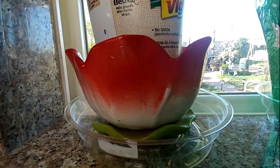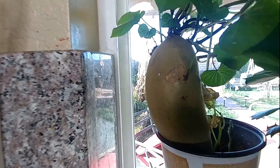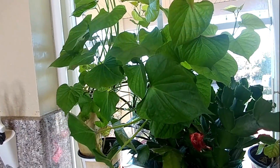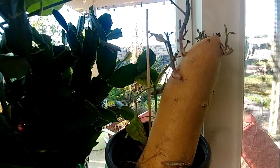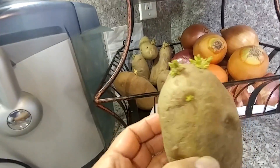They're growing here — I kept them on my windowsill. There is the sweet potato bulb, and there's the sweet potato plant. I bought this like last December and I just let the potato sit there with all my onions and garlic. You see this one too is growing — these are regular potatoes. So this one I'm gonna plant in the backyard too.